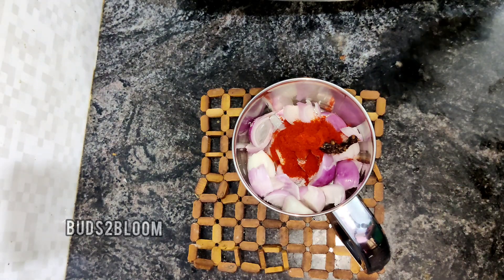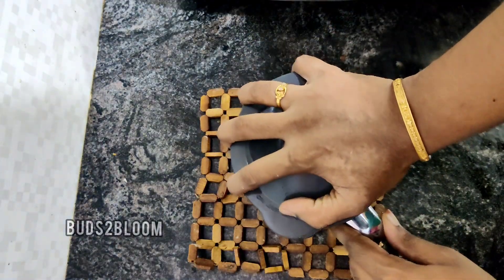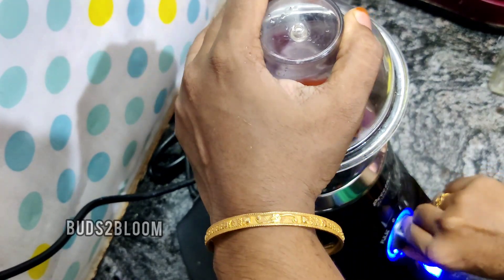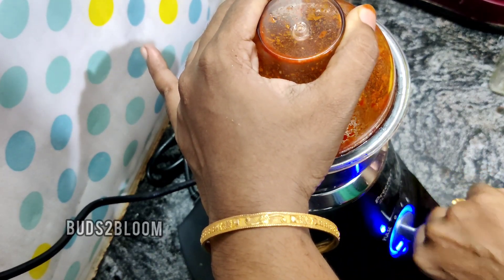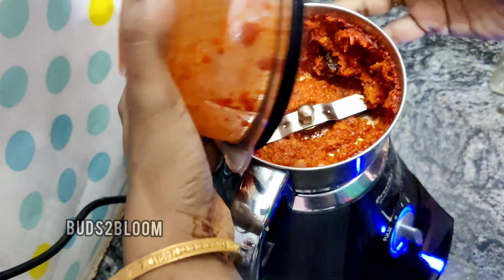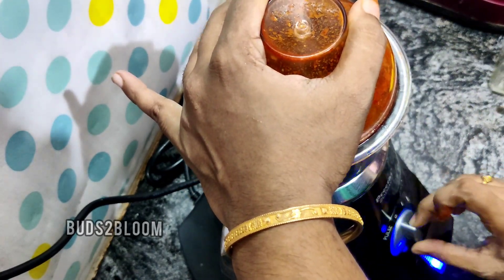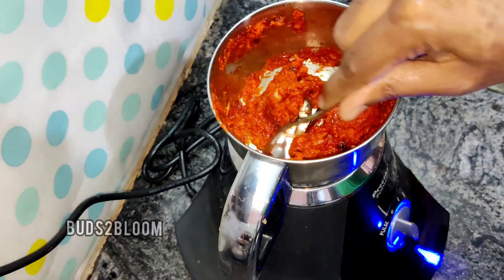Let's close everything. Don't use too much force — you can use this, but it's very simple. Once you use it, you can open it. Now we are going to put it in the pulse mode, so we will taste the chutney in pulse mode. Otherwise, if you put it too long, there will be a raw smell.